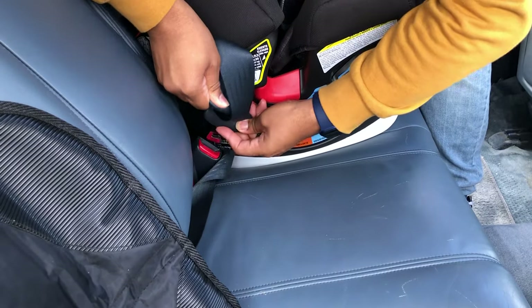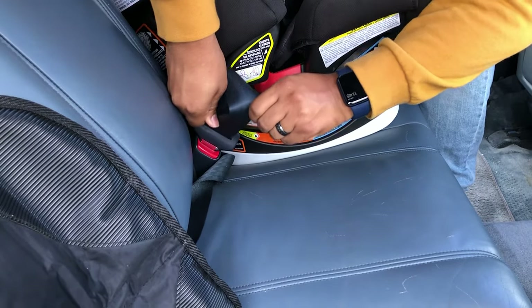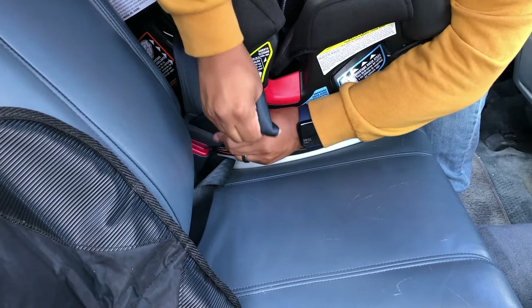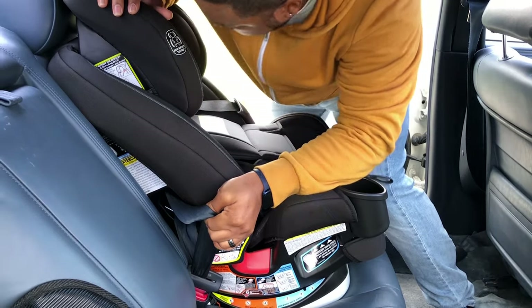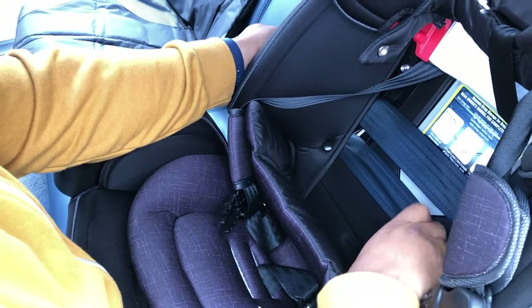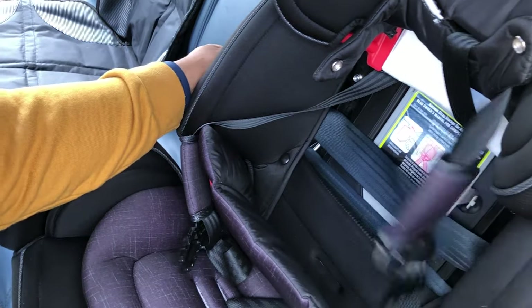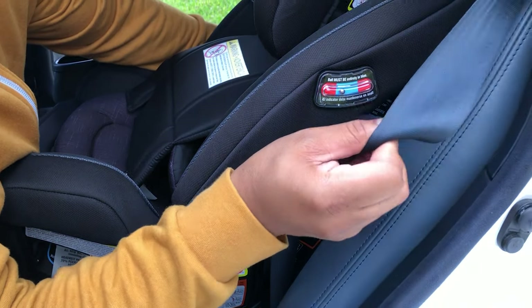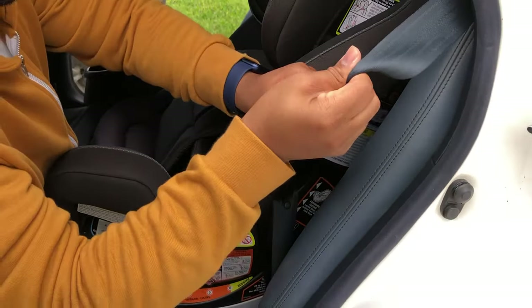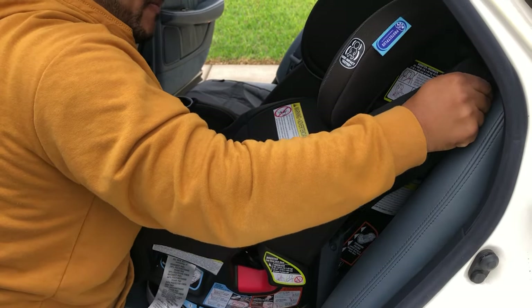Once you've done that, go ahead and buckle the car seat in. Now you can remove all the slack that you pulled through by pulling upward on your seat belt and wedging the car seat into the backrest of the vehicle seat. Check to ensure that the path of the seat belt is clear and that they're laying flat against the back of the car seat, then pull any additional slack up on the original side, feeding all of that additional slack back into the vehicle.